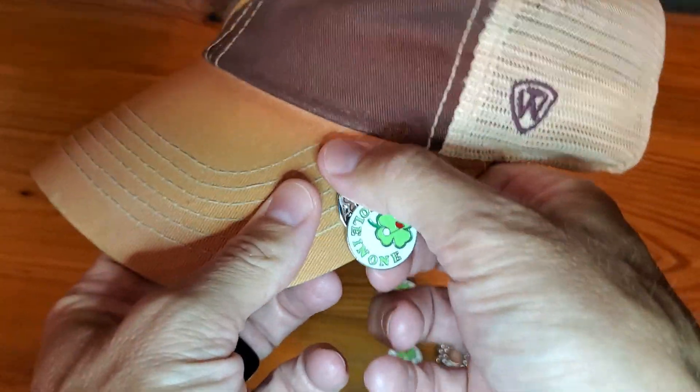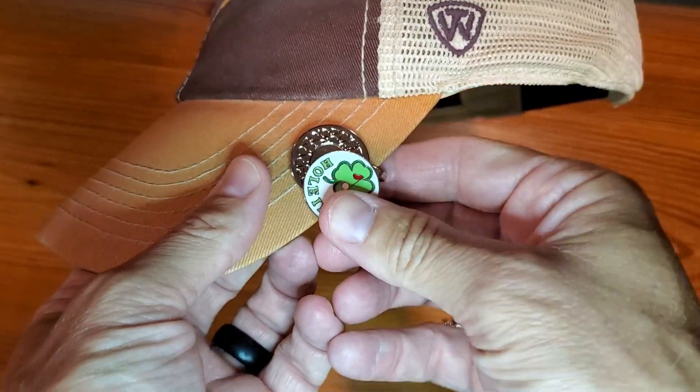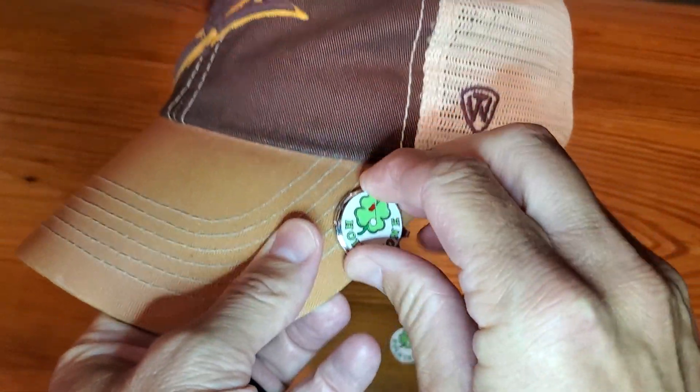Just clip it onto the side pocket here or into the pocket on the outside. It's just easy to operate.